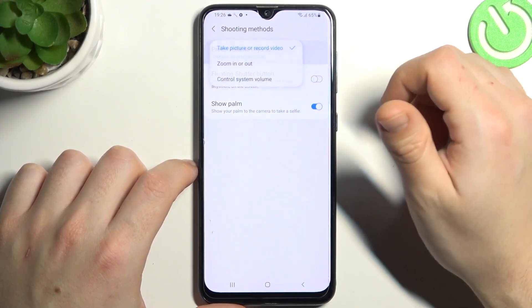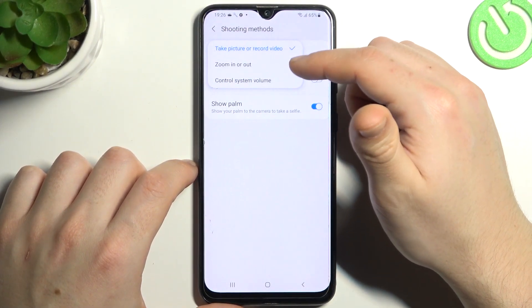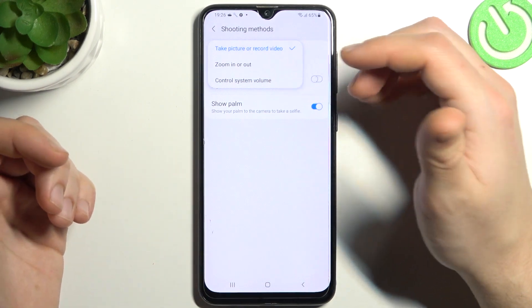Now just tap on the press volume keys, and choose whether you want to take the photo, zoom in and out, or just control the system volume.